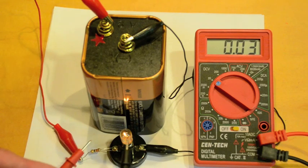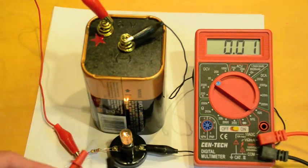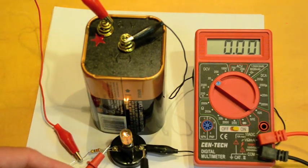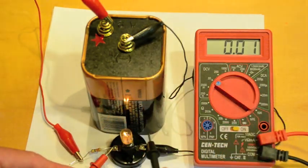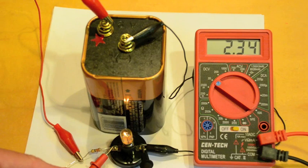Then I can measure across the bulb by taking my two probes. Again, this side is going to be more positive. The black end is connected to the negative terminal, so we know that is the negative end. I get 2.35 volts.